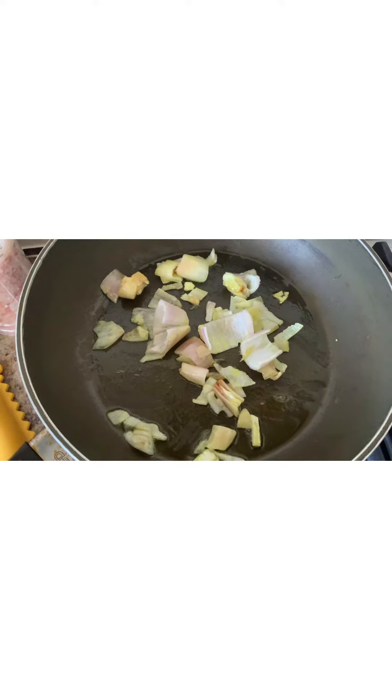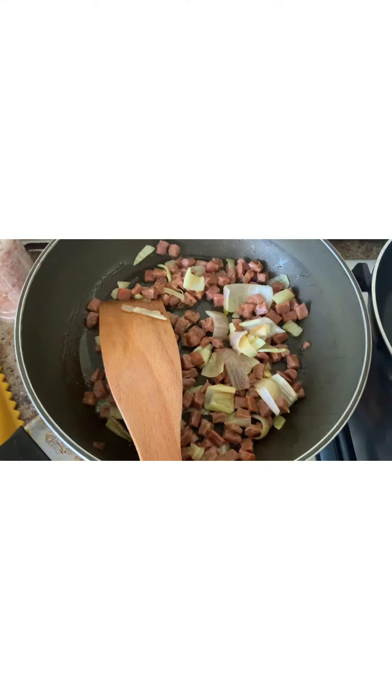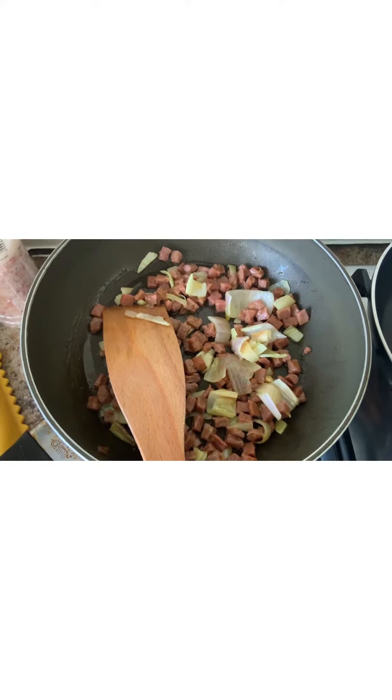Once they're softened a bit, you're going to add some vegan bacon lardons and some garlic. Then you're going to add in some jerk seasoning and some ginger.